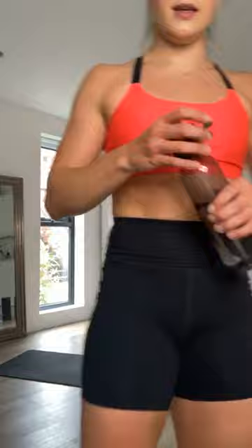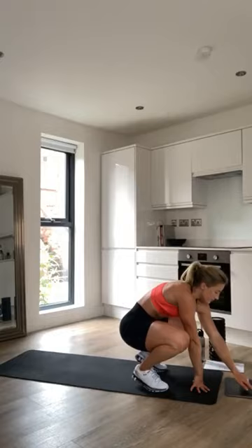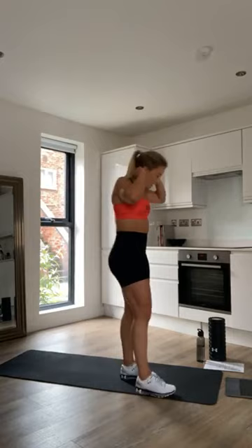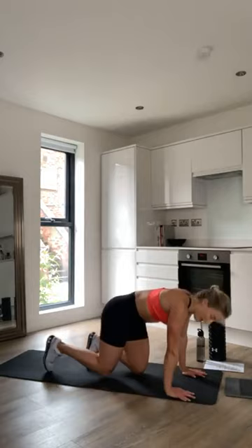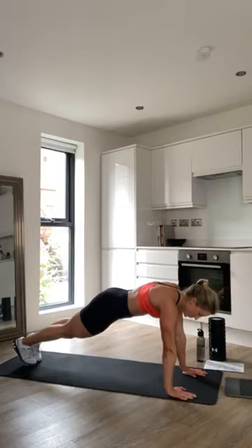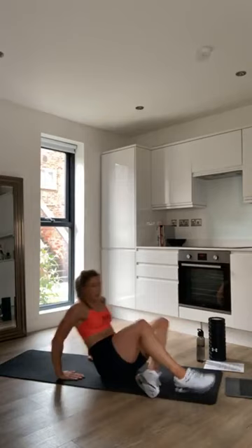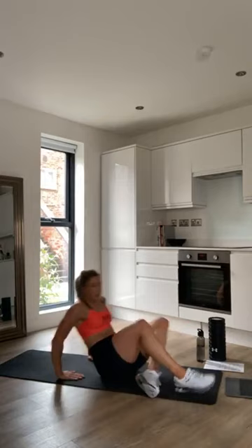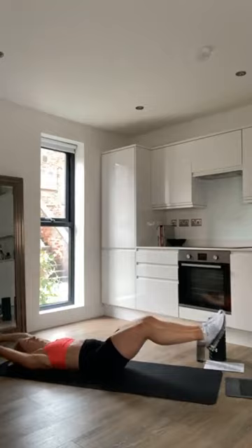Alright, hope everyone's had a drink and is ready for the second circuit. Again, three rounds, 30 seconds on each exercise. First is mountain climbers — get into a high plank position and bring each leg up to your arm. It's all about control and keeping a nice plank while really working your core. Then we go into lechners — lay on your back, activate your core, make sure you don't arch your back, and go from bringing hands and knees together out to separation.